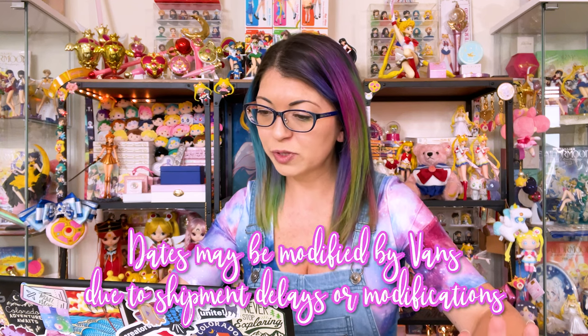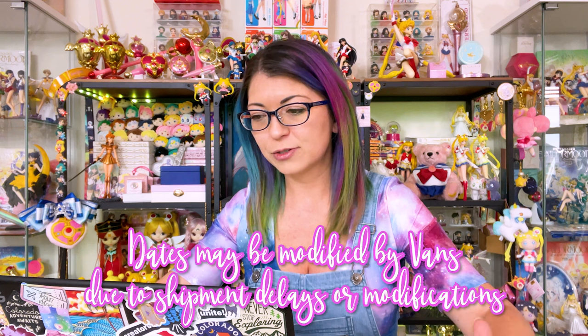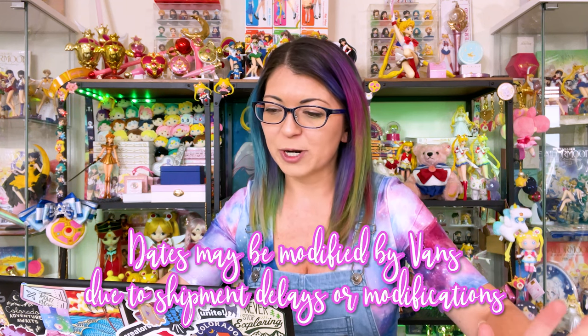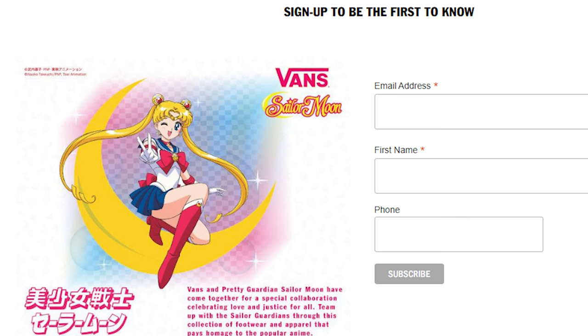Now we have release dates. Japan's release date is June 17th, 2022 at Vans stores, at ABC Mart stores, and the ABC Mart Grand Stage Online Store. Australia, I know you're getting this collection as well. There is a sign-up link on the Australian Vans website where you can sign up for more news and more information, though I do not have the release date for Australia.